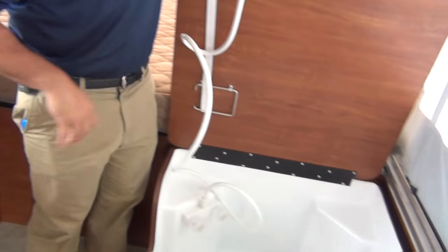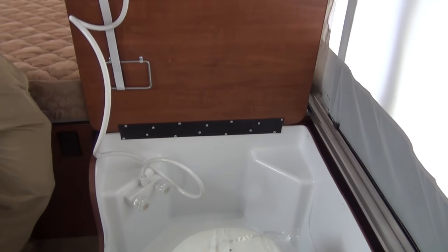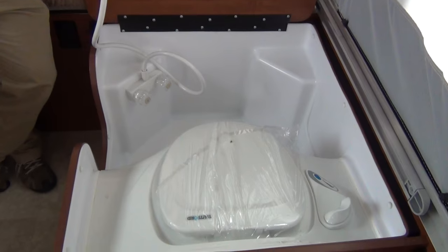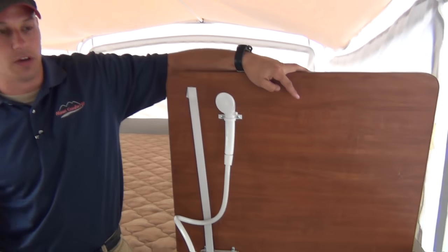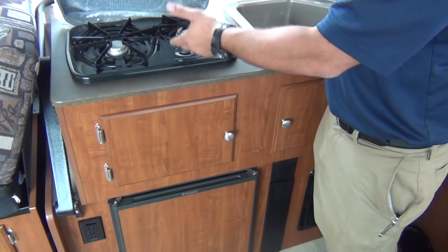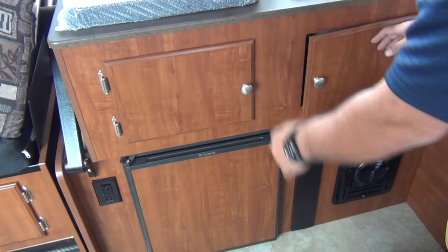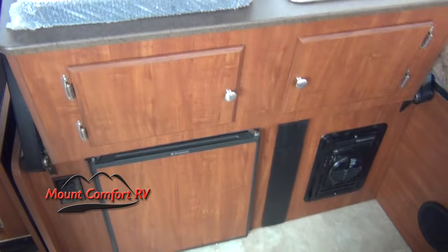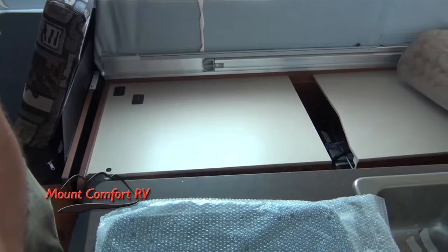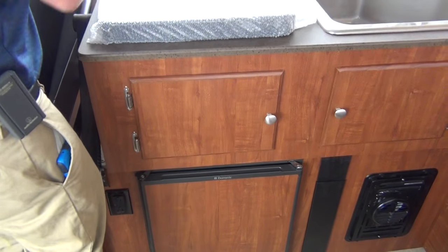This one comes with a shower and toilet setup — great for the middle of the night or if kids need to shower. Even if you don't use it, it's a great place to put wet clothes, and it does come with the curtain and all that. If you don't need it, just set it down and use it as a table. There's also a sink, stove — don't even have the bubble wrap off this yet — storage underneath, and a nice refrigerator.